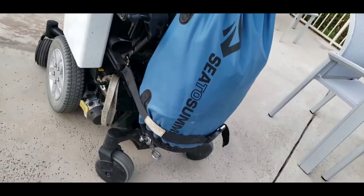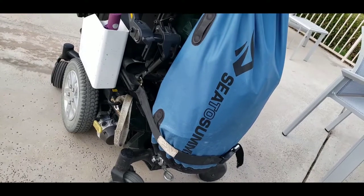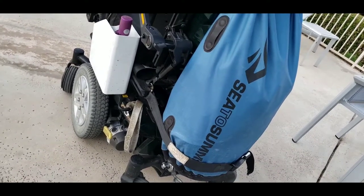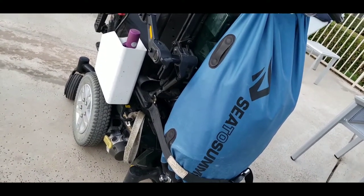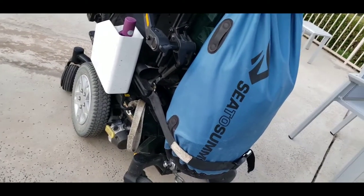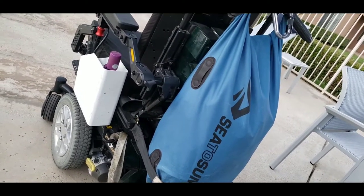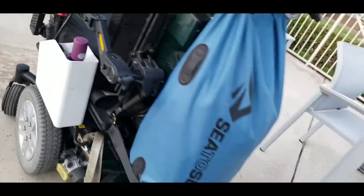I thought a video would work a little bit better to show you my chair. This is the True Balance 2 seating. You're probably going to get a True Balance 3 system if you get the Quantum, which I would definitely recommend. It's a pretty nice seating system. It's really solid, too.